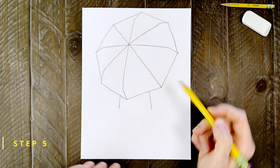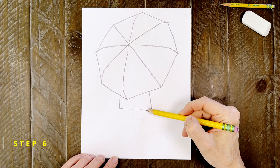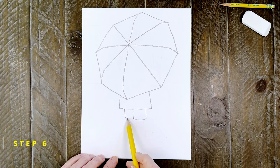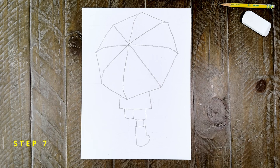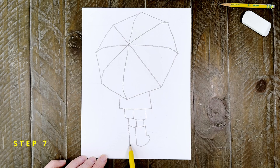Step number five. To draw the body that is peeking out from underneath the umbrella, start with a simple shape that looks like the bottom of a jacket. Step number six: now draw the shorts that are underneath the jacket. Step number seven: add two lines for the leg and then draw a boot underneath it. Draw another line for the other leg and add a boot there too.